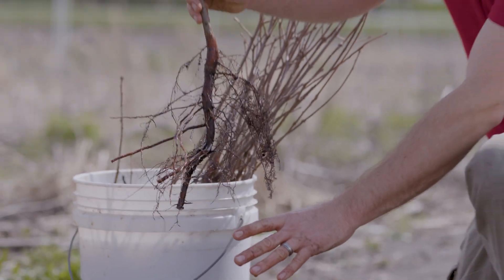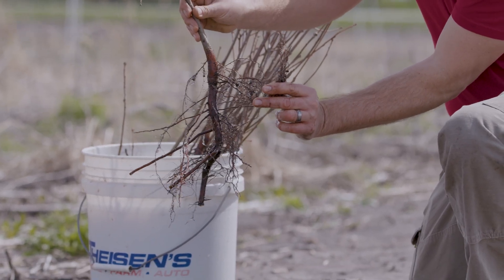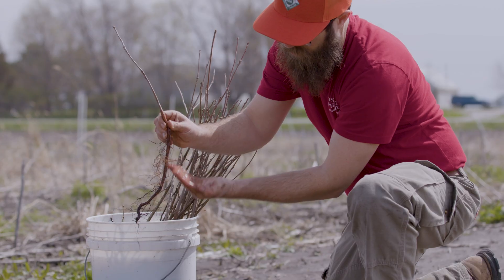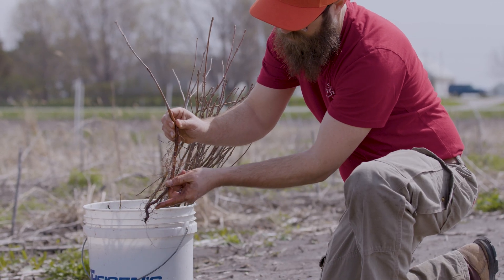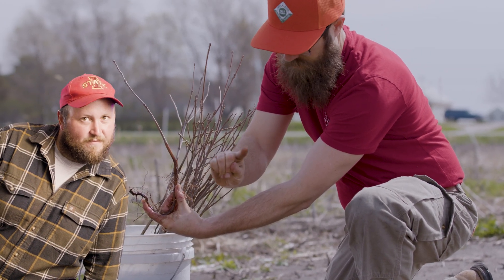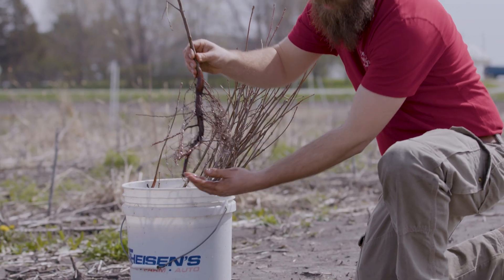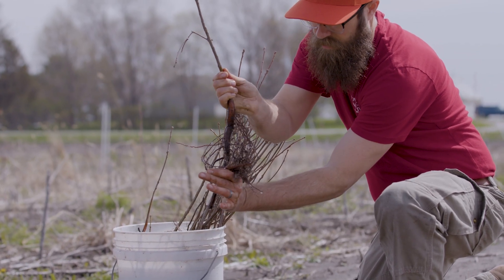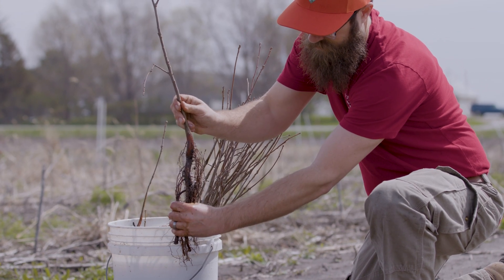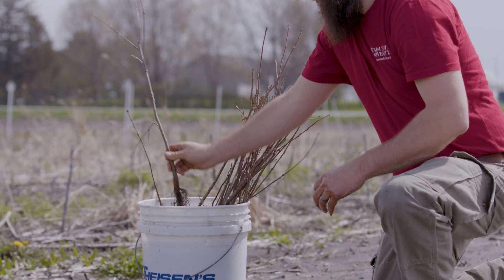When you get tree seedlings, they're going to have a wide range of root extents. It is absolutely critical that those roots lay freely in the hole you're making — you really have to match up your root extent with your tool extent. You don't want J-rooting, and you don't want them circling either. You don't want to cram them in there, so consider that when selecting your tool and asking yourself whether you want to root prune. You really want the roots to lay as naturally as possible.